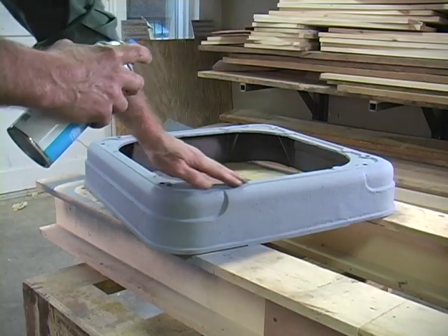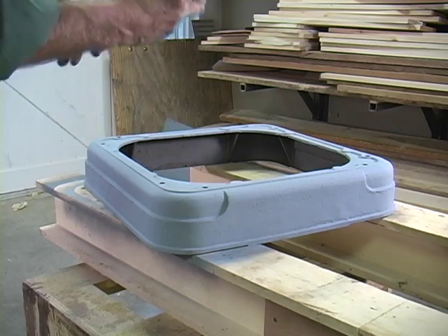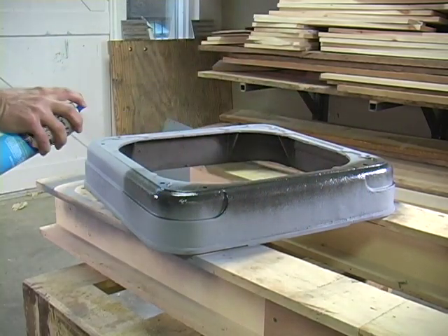Now let's go back to the base here. The primer's plenty dry, so let's put our top coat on. I hope this works out beautifully. I think it's a nice gray that'll work well with the original Delta color.